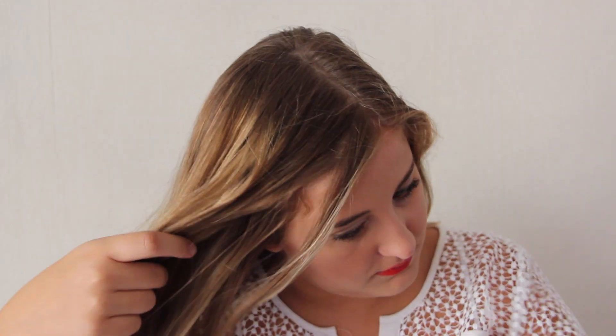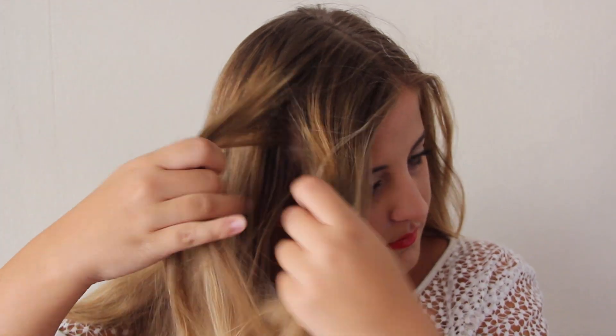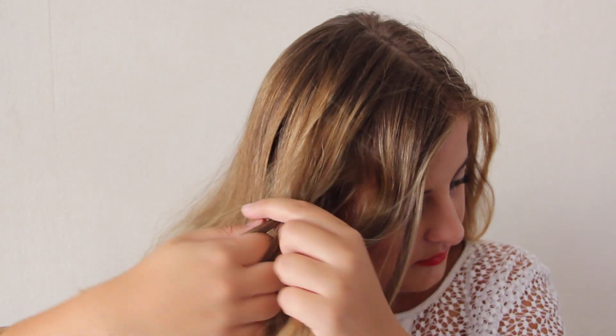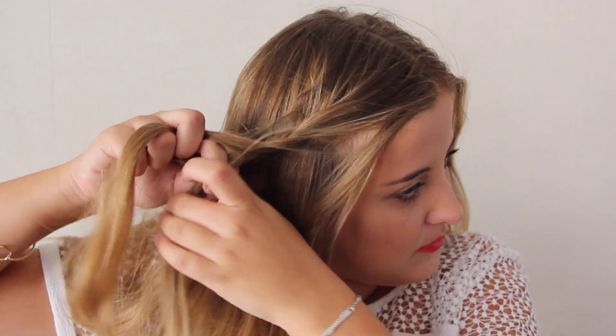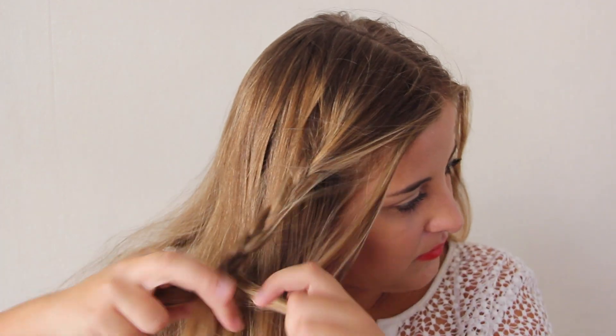This one is definitely the easiest one ever. You're simply gonna braid just the two front parts of your hair — you take the front parts from the sides and braid them. You can braid them however you want: a regular braid, a fishtail braid, or whatever you like. You just make two little braids and then you put them into a ponytail. Really easy and quick.